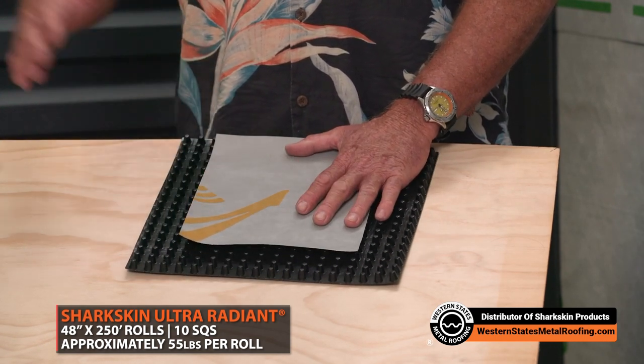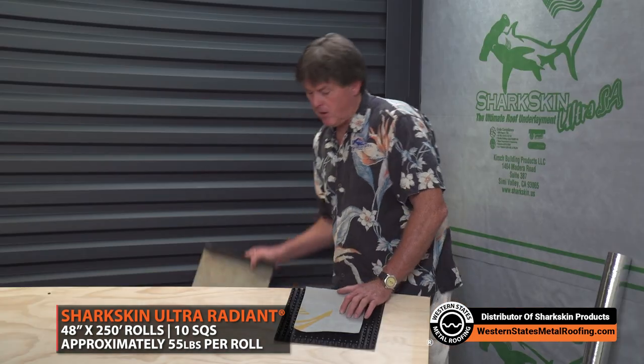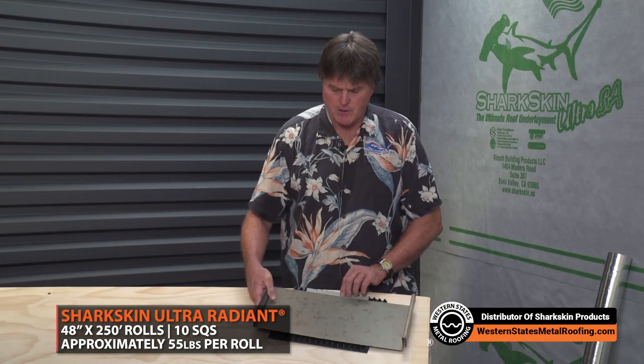This is a 48-inch by 250-foot roll, so you've got a 10-square roll with plenty of coverage. And then you would install your metal roof panel over this.